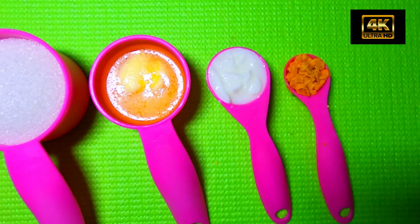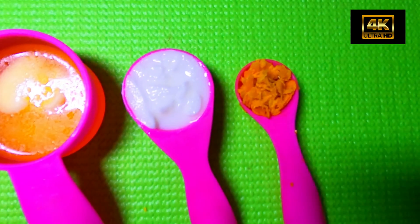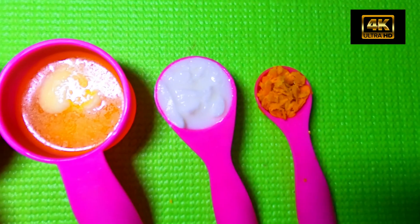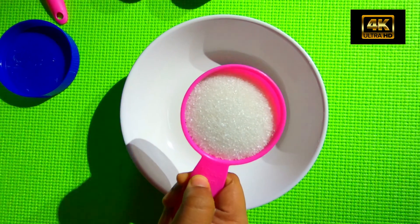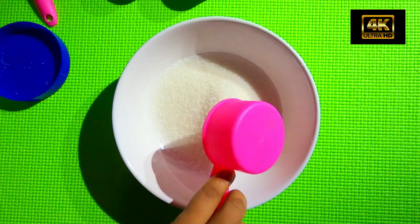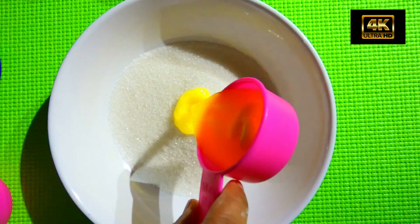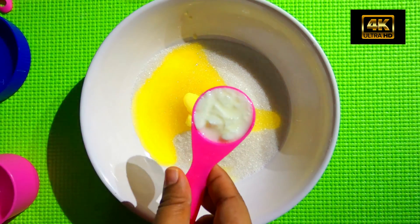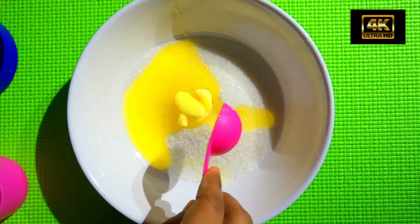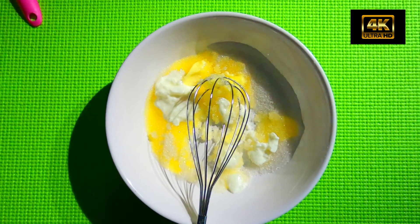We are going to add orange zest and salt. We are going to add sugar — one and a half cups. We are going to add butter, that is one quarter cup. Also thick curd. Let's add some salt.